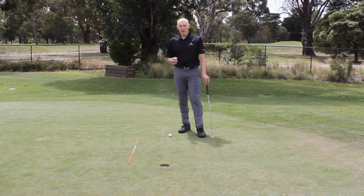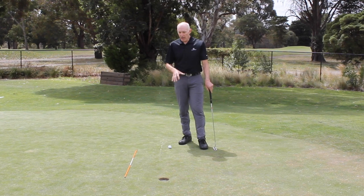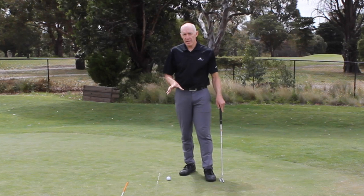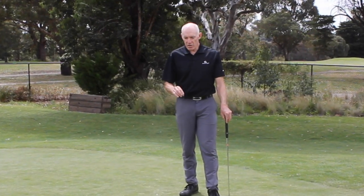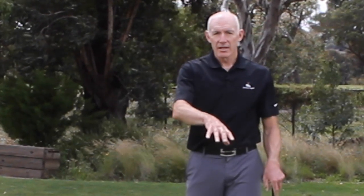If you practice those four things and treat them as daily drills — you might only do them for a short period of time — once you get the hang of them, say hitting a couple of putts into the hole, then move. You'll find that that recalibration makes you have to think about how you're going to hole the putt. It's constantly challenging yourself that's going to make you a better putter.